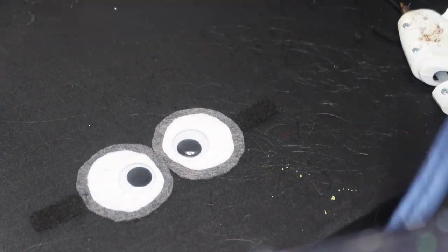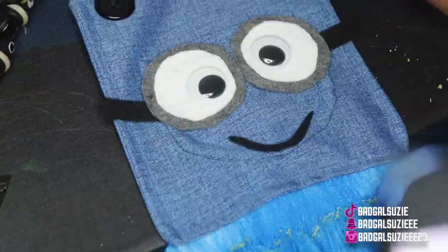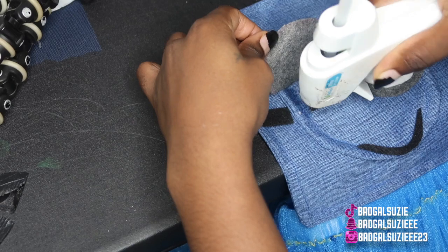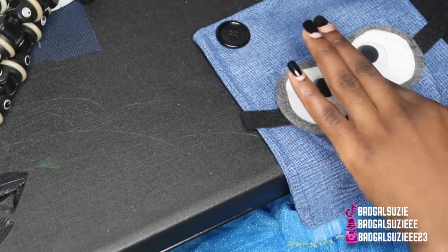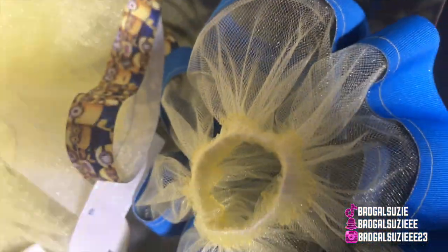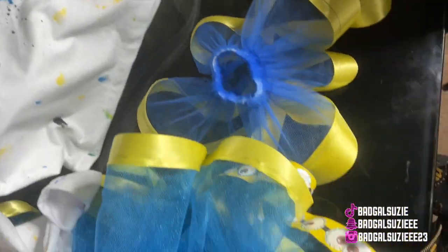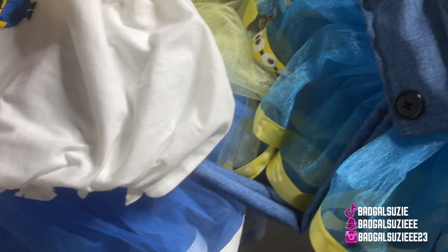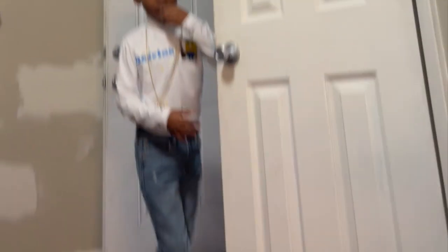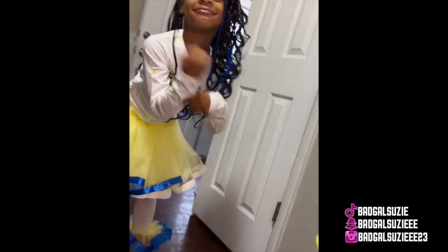Now let's attach everything to the overalls. The eyes and everything are all sewn down — this is everything, it's all done. This is the final and finishing look! Let me know what you think — I absolutely love it and I know they loved it too. It's so freaking adorable. Here are all the videos and pictures they were able to take. Thank you guys so much, I love you!